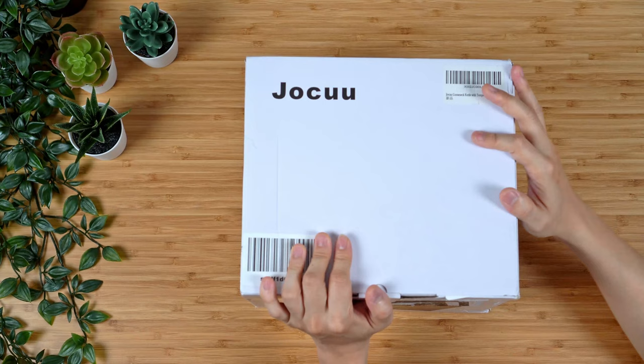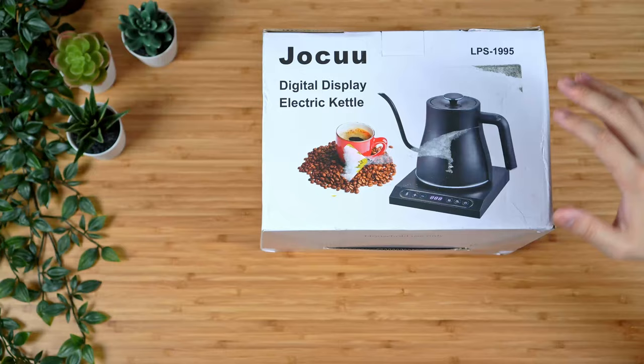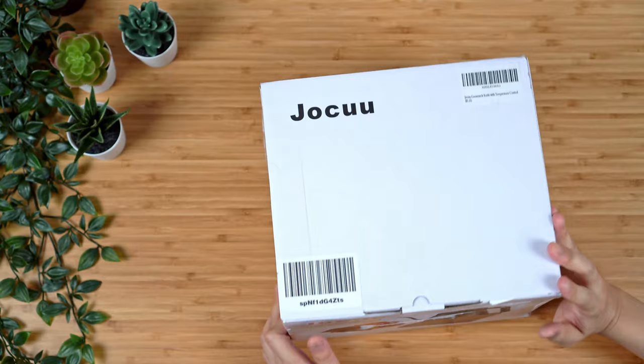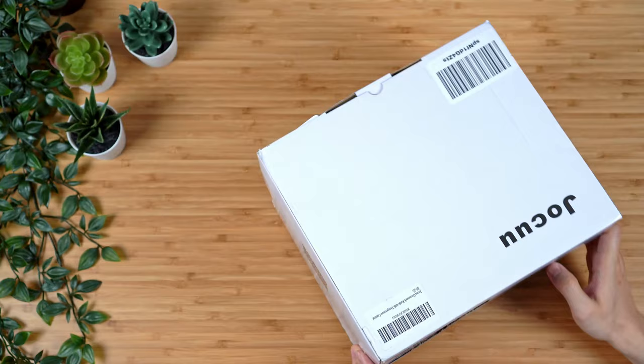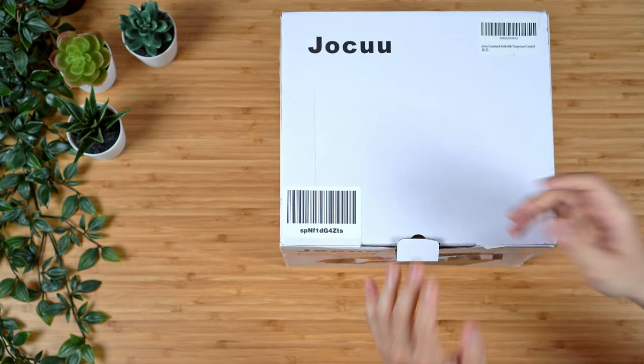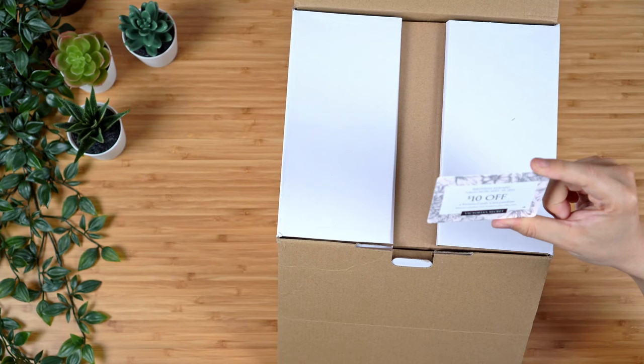The way Amazon shipped this package isn't something I like, because they shipped it in the original container. I took off the address label, but the container itself is not sealed in any way, and during shipping the package got damaged. Hopefully the kettle itself is not. With bigger items I might not mind, but with something like this I really wish they would have packed it in separate packaging. Nonetheless, let's get this opened.